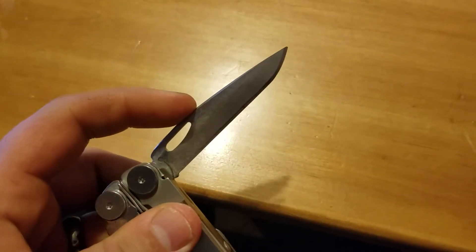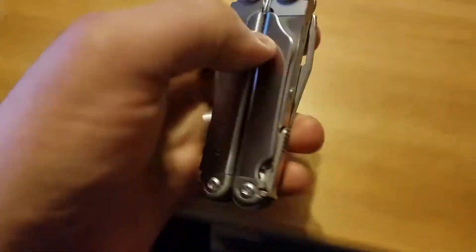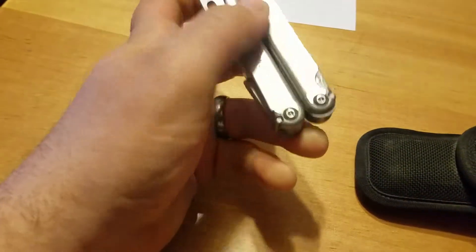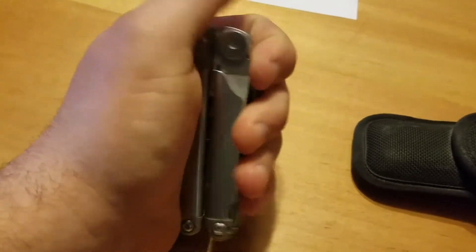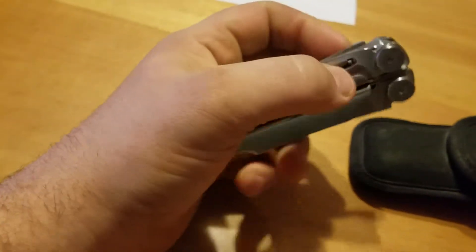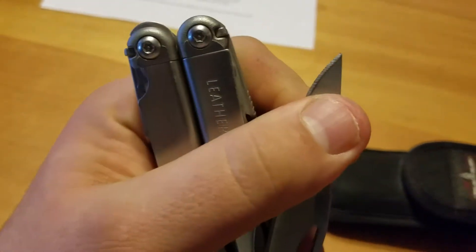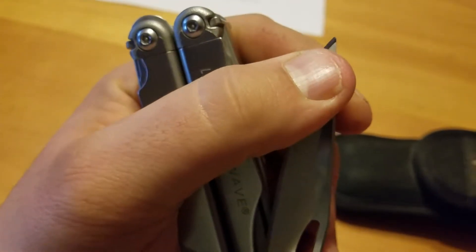I wasn't so worried about it, but we'll see if they notice it and do anything about it. Those two things — we'll just see how well they look it over, see if they put a new bit in that precision screwdriver, see if they do anything about that knife blade. I did some re-profile work on it, and you can't really even tell that the tip broke off anymore.